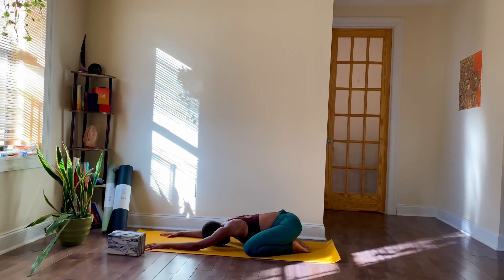Now that we've brought our body some stillness and some ease, start to set your intention for your practice today — whatever that is for you. Whatever you're bringing in, letting go of — let it become a part of your practice.